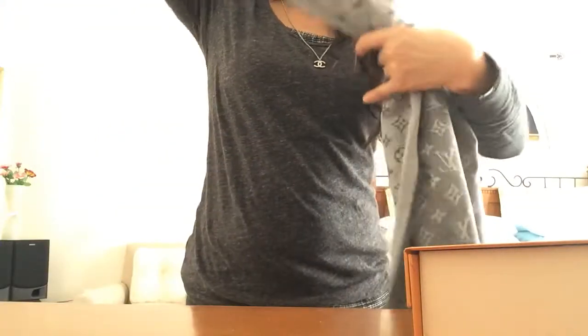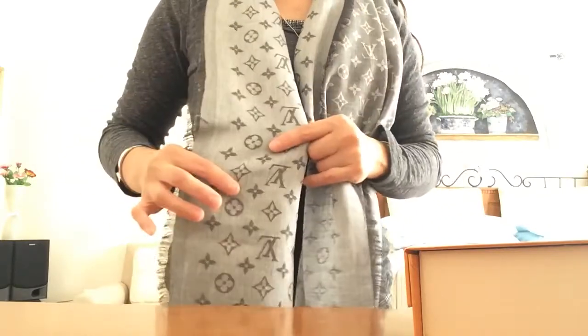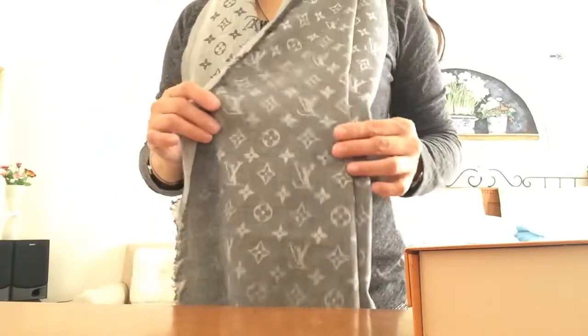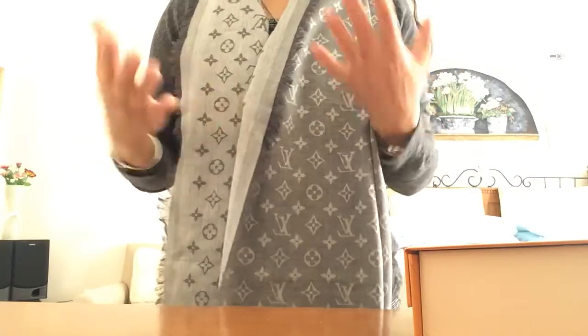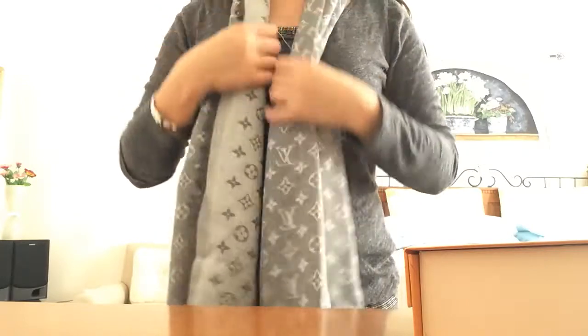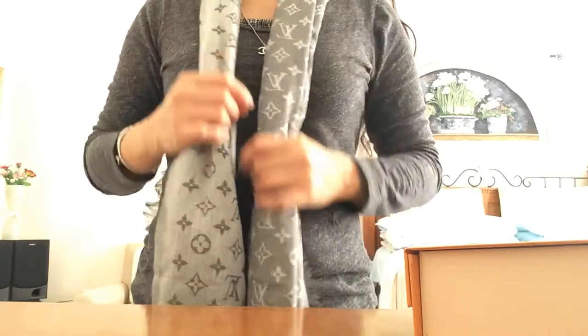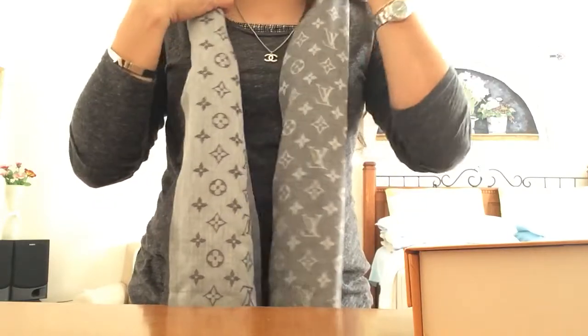I like that it's not too big or too wide, and I like the contrast of the colors. I can use this for spring, summer, winter, or fall. I like the neutral color — I can use it with pink, black, gray, white, navy. A lot of possibilities with this.